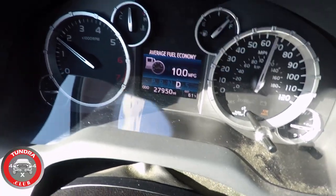One of the things I wanted to talk about with tow haul mode is gas mileage. I've been on the road for approximately an hour and a half and right now we're at 10 miles per gallon.